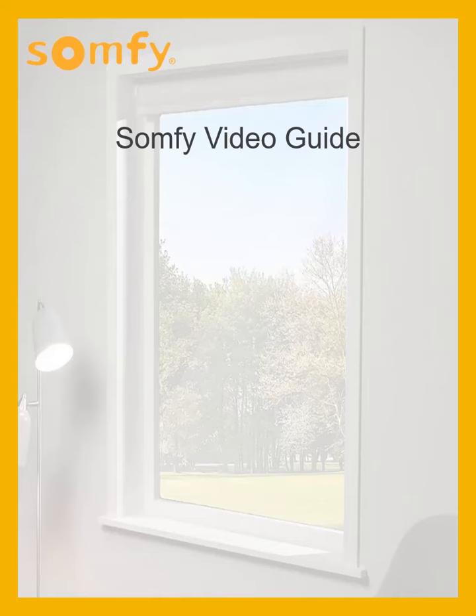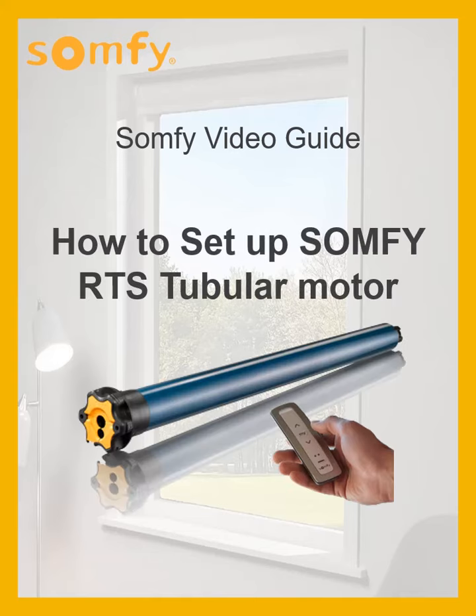Welcome to the SOPHIE Video Guide. In this video, we will show you how to set up the SOPHIE RTS tubular motor.